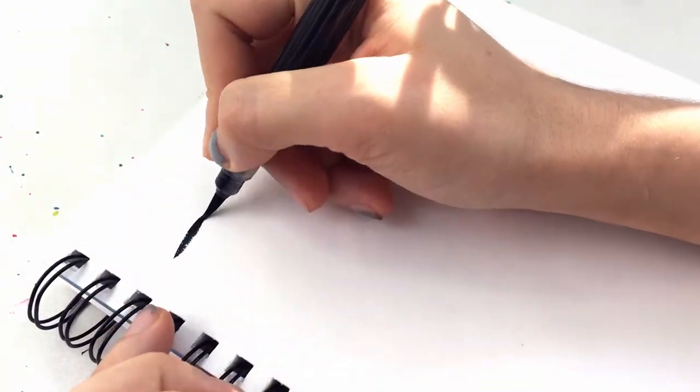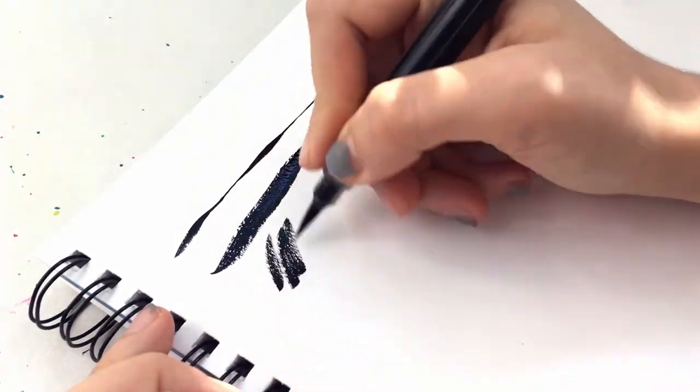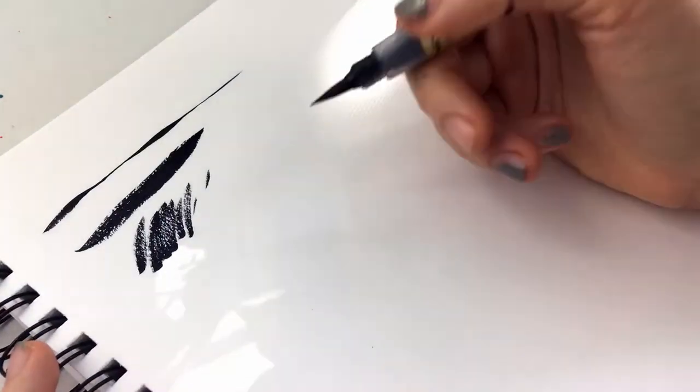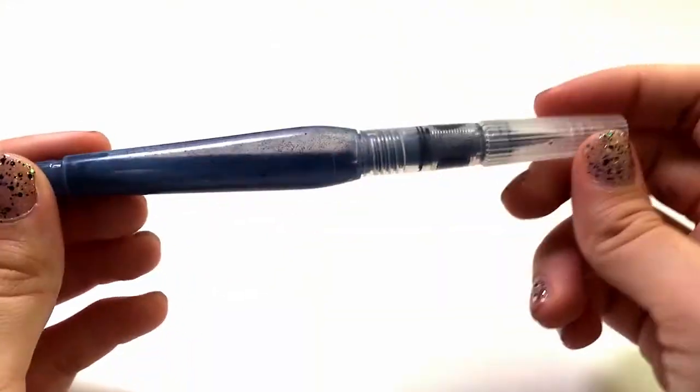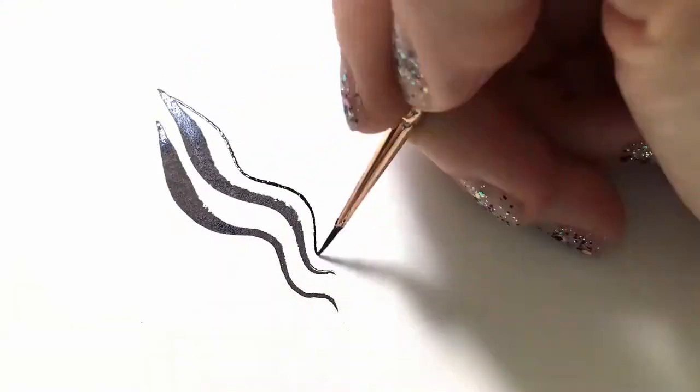It works sort of like a water brush — you squeeze it to get more ink out, and it can be fun to do things like line variation and textures. But be warned, it's not waterproof. You can also make the same type of brush by filling a water brush with ink, or just by using a real brush and ink.